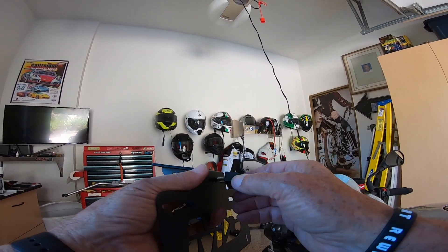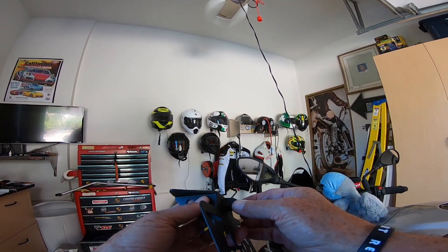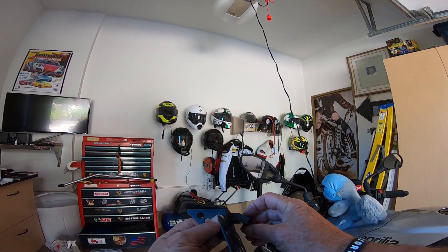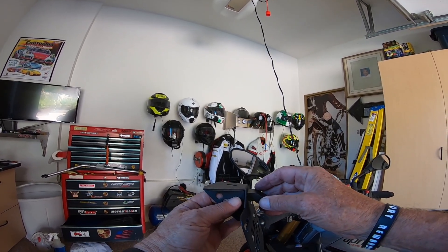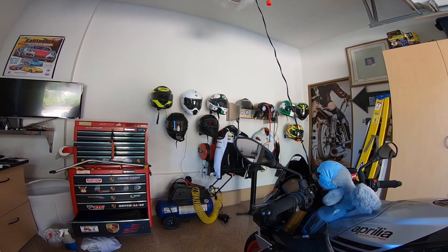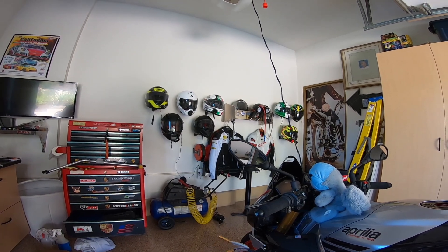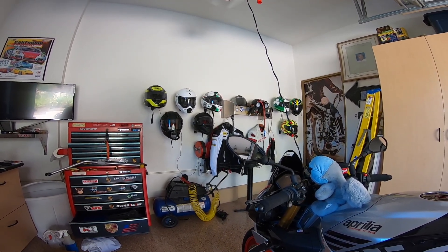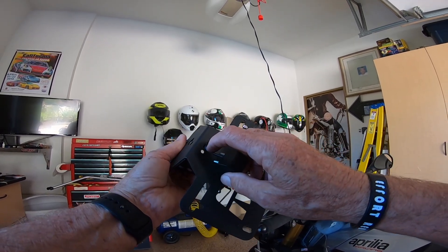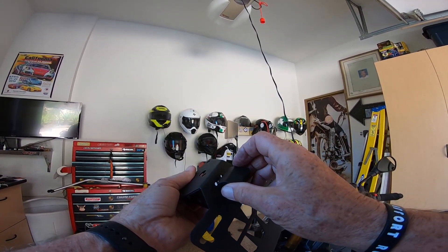A little pre-assembly here: mounting the new tail light onto the back of the new tail tidy license plate holder. Two small little threaded screws, and you thread the new light wires through the included hole here. Okay, won't take long.